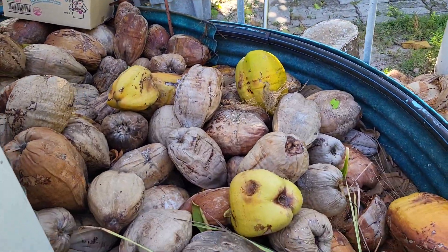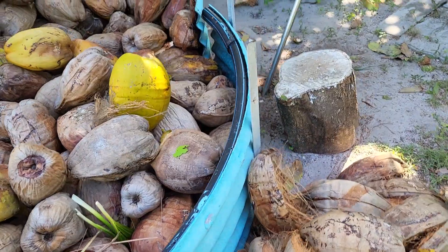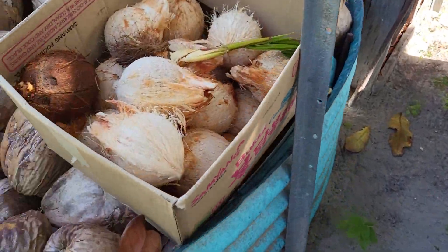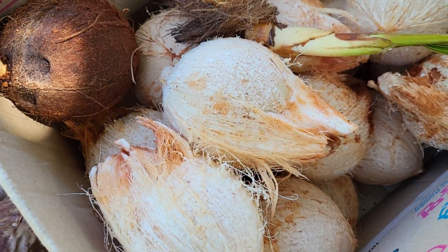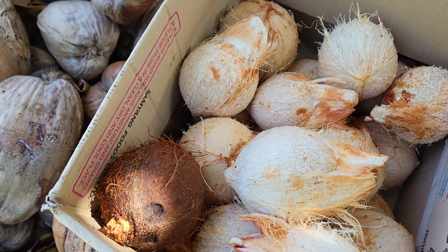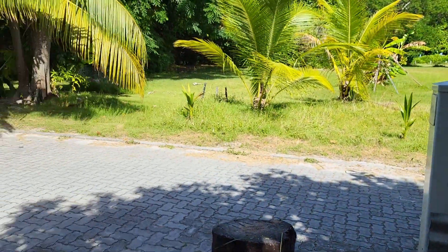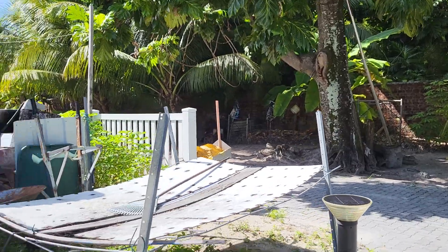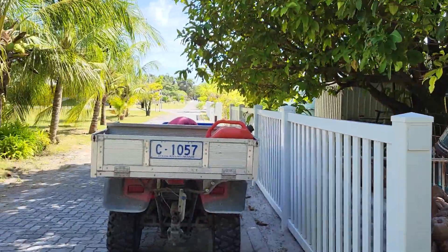Yeah, so that is how you slumbat kelapa. This is the fresh coconut — air kelapa — that we're gonna have tonight. It's probably about ten there or more. So this afternoon I'm gonna go back over there in the back to make it up. Okay, assalamualaikum, thank you for watching.